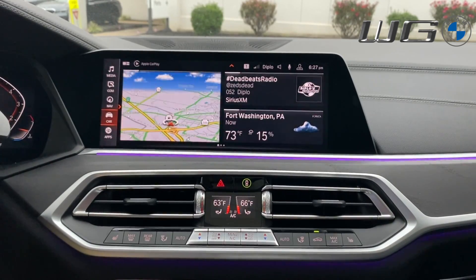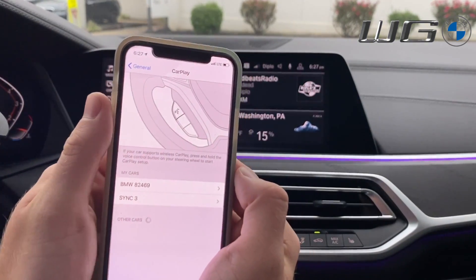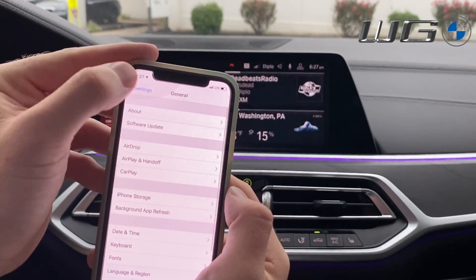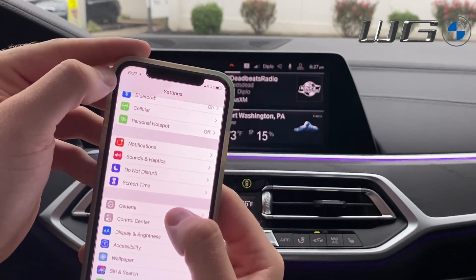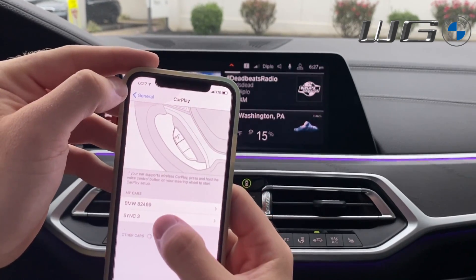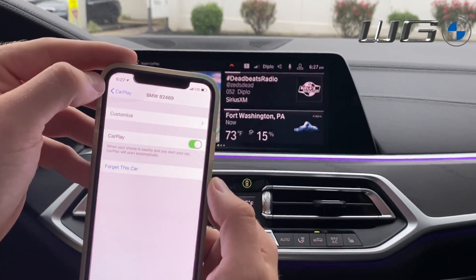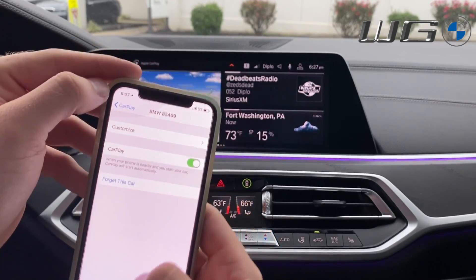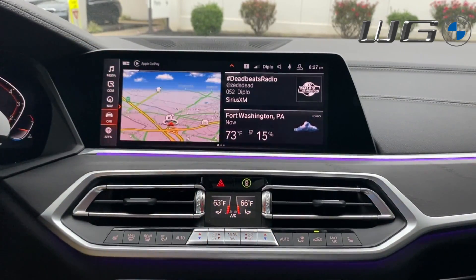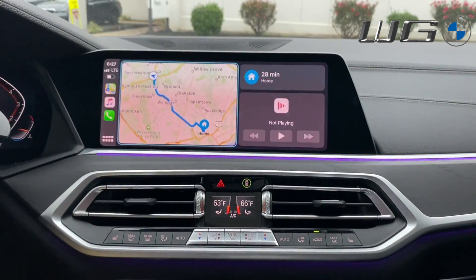You'll also need to delete it on the phone. Go back to Settings > General > CarPlay, find the BMW 82469 entry, tap it, and at the bottom tap Forget This Car. I won't do it now, but that's how you forget it on both devices to restart the connection process.